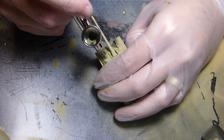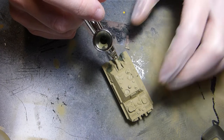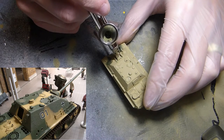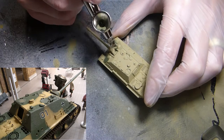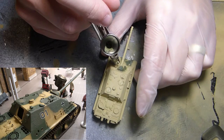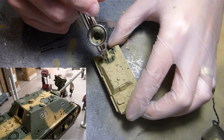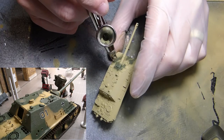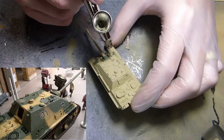Next I'm using XF89, Tamiya dark green 2 — a fantastic green for this late-war green that the Germans used, highly recommended. When airbrushing a vehicle, it's really a good idea to have an idea of what you're actually trying to paint — don't just wing it like I used to. Get an idea of what you want. There's a lot of historical references on the Flames of War website, Google, and YouTube.